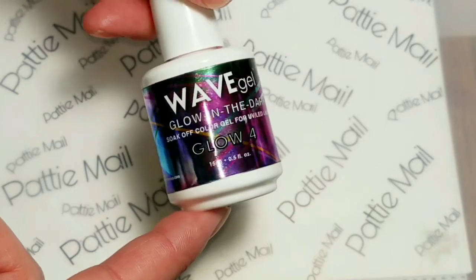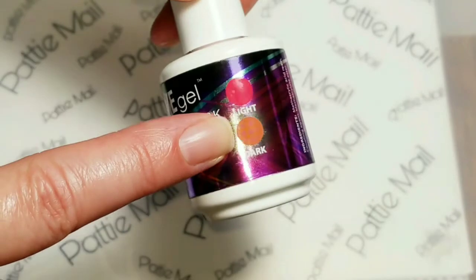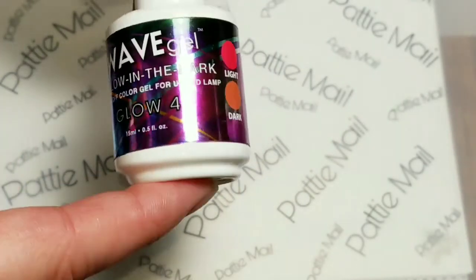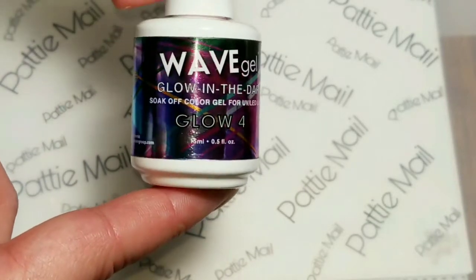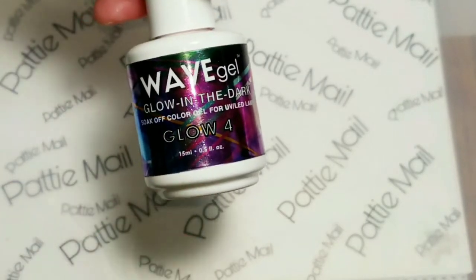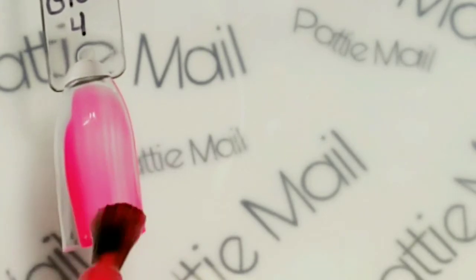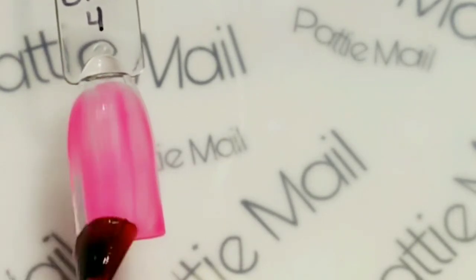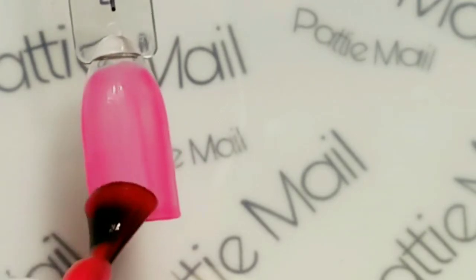Now we're going to take a look at number four. I actually have had this one for quite a while and I went with it being probably a pink - and I was right and it's beautiful! This one is a really bright, vibrant neon pink. This collection is definitely awesome for summer. I love this color.